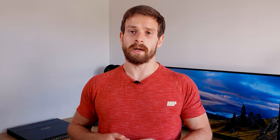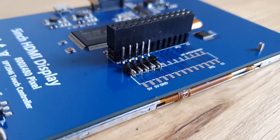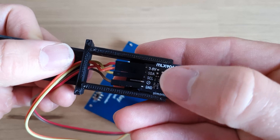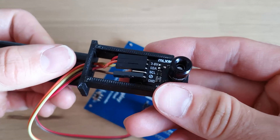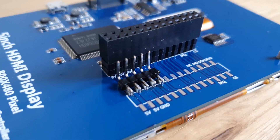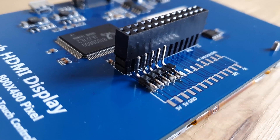On the underside of the display you'll find solder pads which match up to the Raspberry Pi's headers. These will allow us to directly connect the Raspberry Pi's headers to the camera's I2C interface. The pins required are 5V, ground, SDA, and SCL. I started by soldering a 5-pin right-angled header connection to the display's underside. This will allow me to put DuPont connectors directly onto the display and connect them straight to the camera.